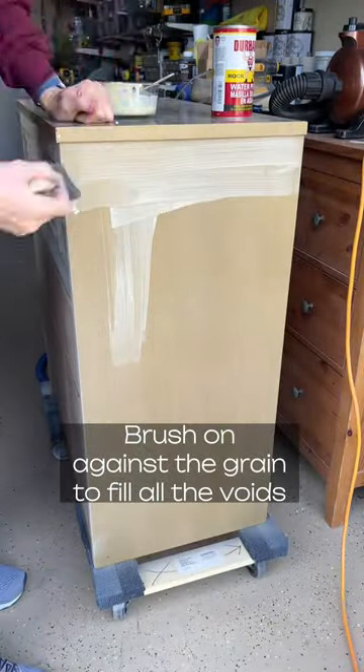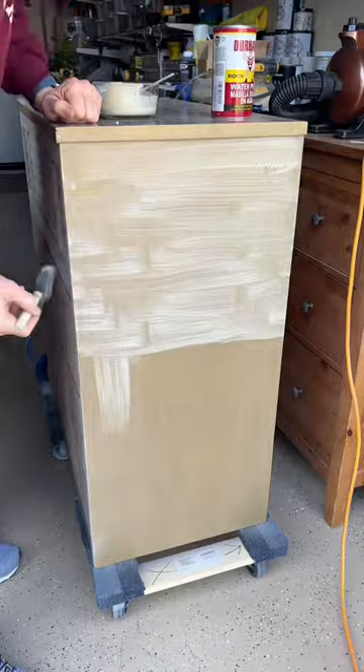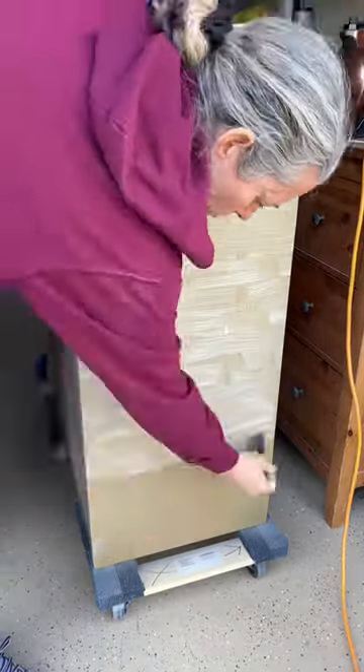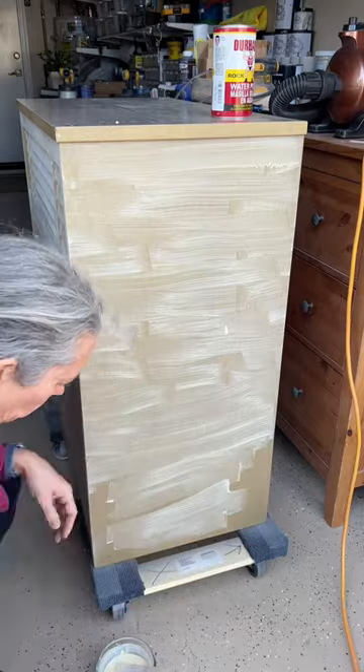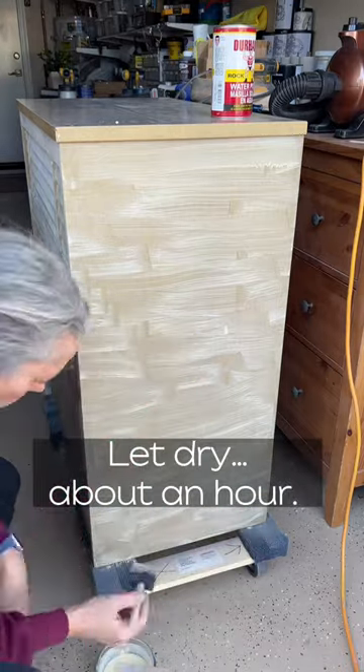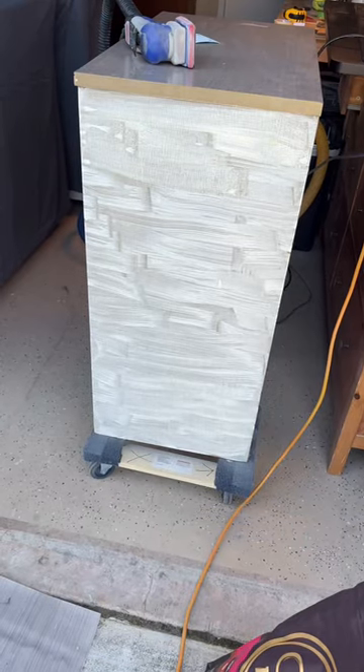I apply it usually across the grain; it seems to settle into the grain a little bit better that way. I'm just applying it everywhere. It does usually just take an hour or so to dry.